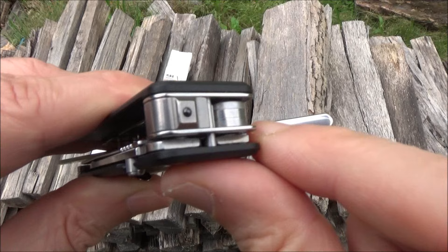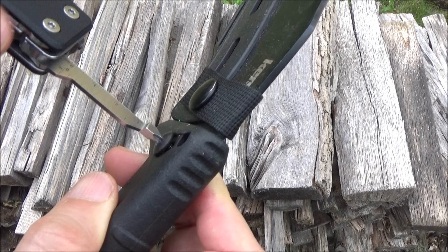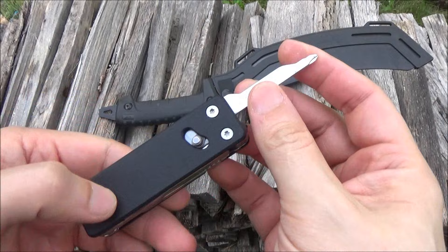Phillips screwdriver. This is a Kershaw machete — we've got some screws right there. Fits it. As you see, it works well. We loosened up that screw, let's tighten it back down. Screwdrivers are always handy to have. So that worked. Got that Phillips, and there's that other flathead, which I'm sure works just as well.